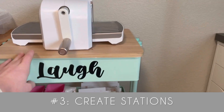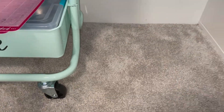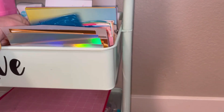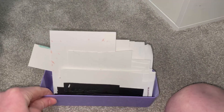Number three is to create stations. Here I have my die cutting cart. The second shelf has some cardstock scraps — a little container with foil cardstock scraps, vellum, and glitter cardstock. I also have a bin full of background scraps that would be great to die cut from, and another little bin with some black and white cardstock that needs to be filled up, which I'll do in just a moment.